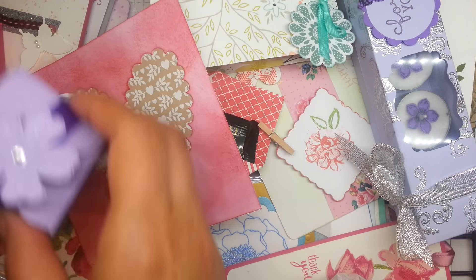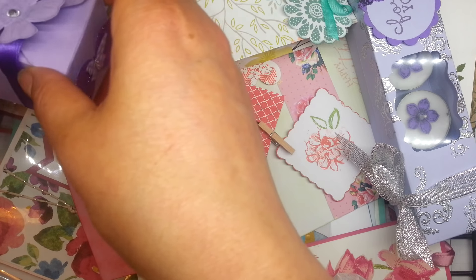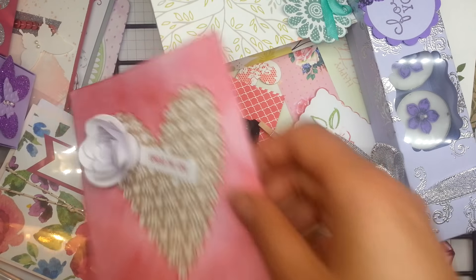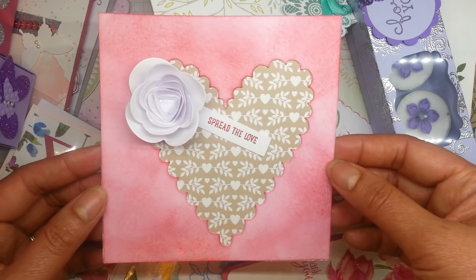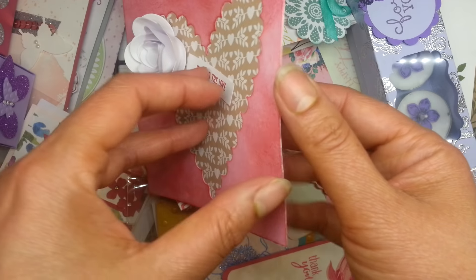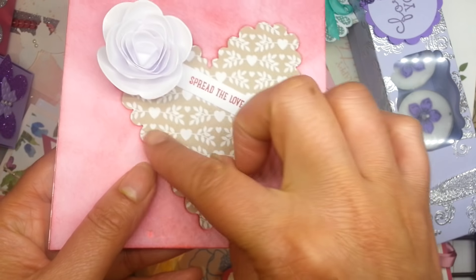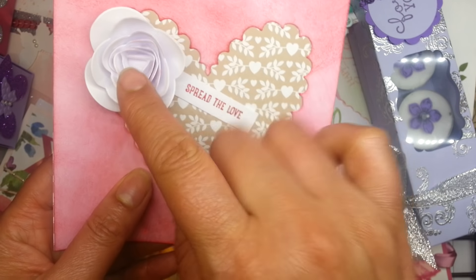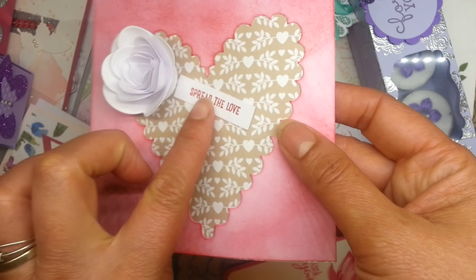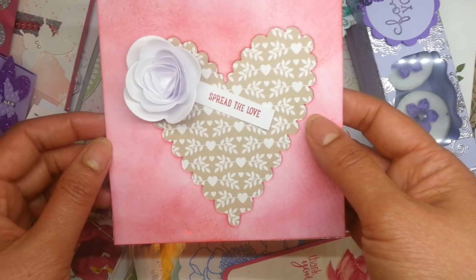I've got two of these because a lady made a miscalculation with her swap so I ended up with extras. Here's one — look at this lovely card. I think this has been die cut; this is actually the aperture, so she's cut out a heart and then put that really pretty retired rose and a really lovely little sentiment: 'Spread the Love.'